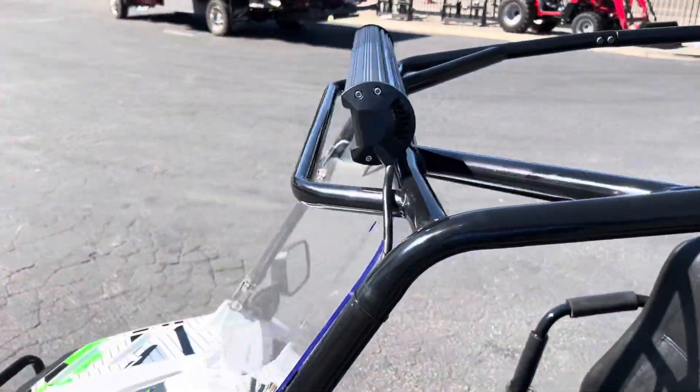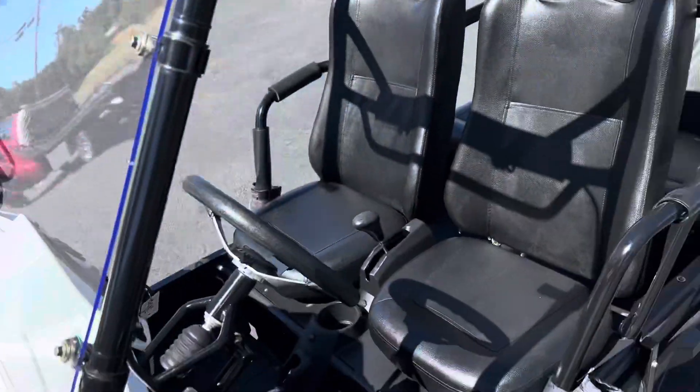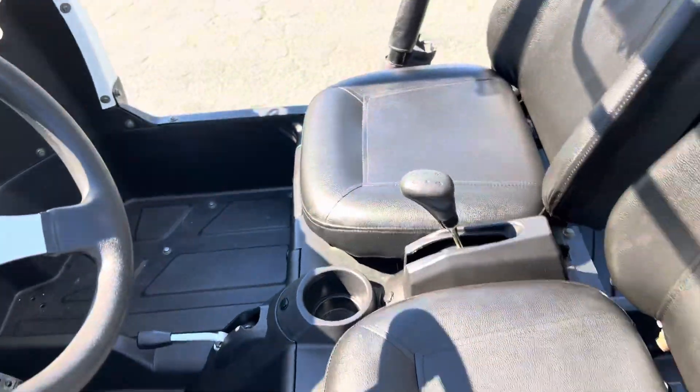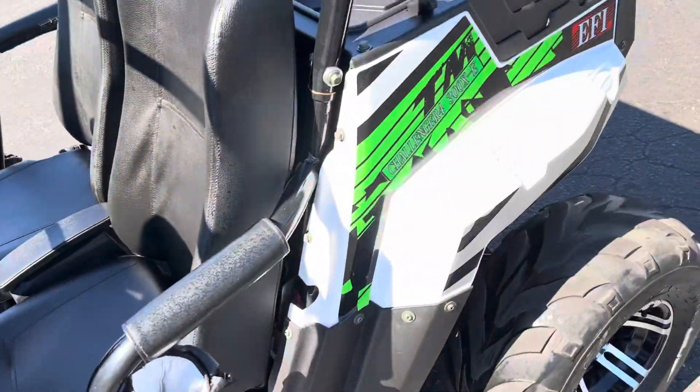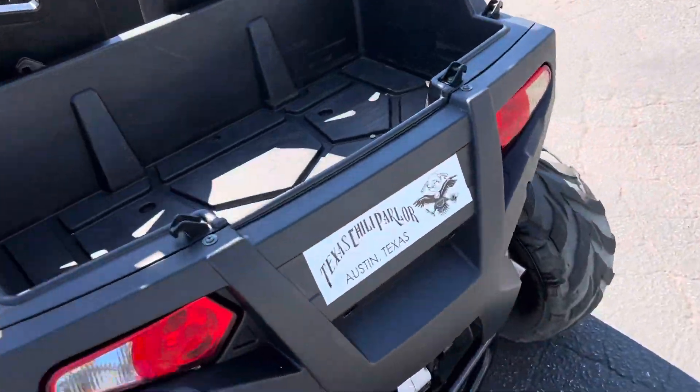Nice little light bar up here. It's got a windshield, nice seats. Looks like it's barely been used. Inside's real nice — no scratches, tears, nothing. Look at that outside. Immaculate. Very, very nice.